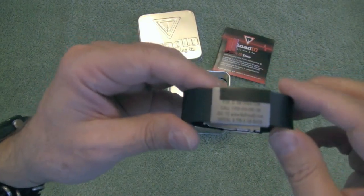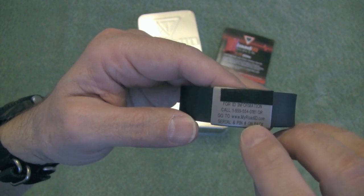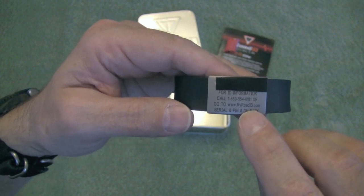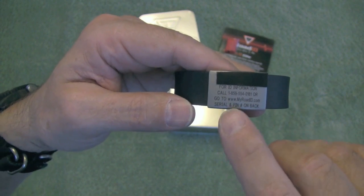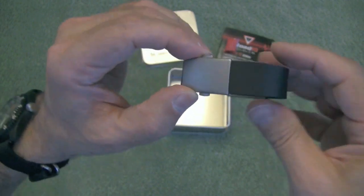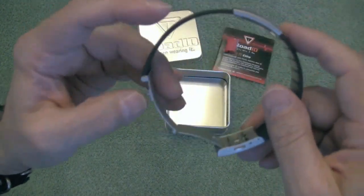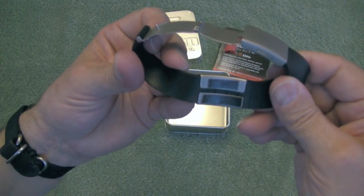I'm going to bring this up close so we can see it. On the outside of this tag it tells you what number to call or what website to enter so that you can access that person's available medical information. On the other side of the tag is a serial number and pin. This is a very nice silicone rubber watch band with a nice clasp, and on the inside is a serial number and pin.